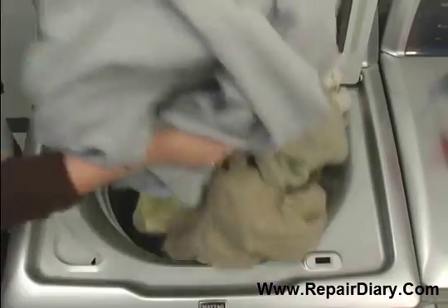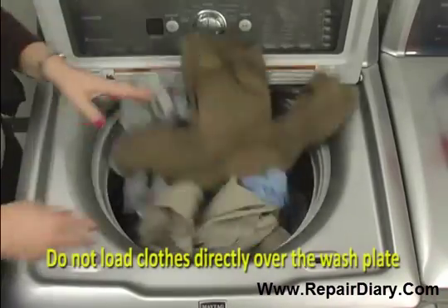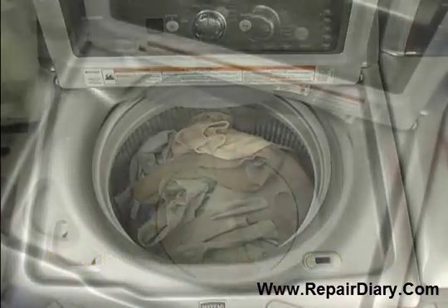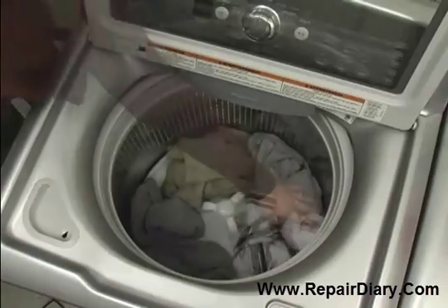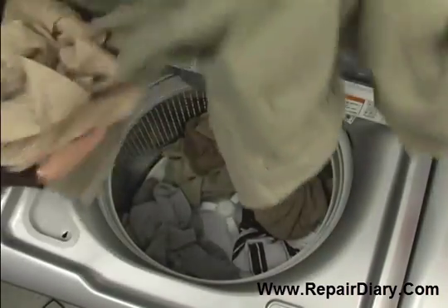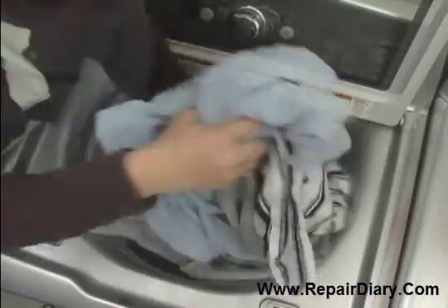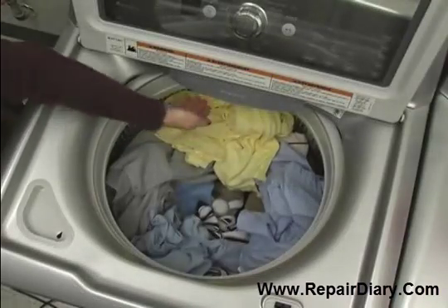Now load the washer. Do not load garments directly over the center of the wash plate. Correct any items that lay over the wash plate. Add items in loose heaps evenly around the wash plate. For best results, load items no higher than the top of the basket.